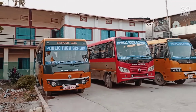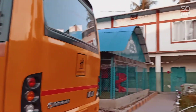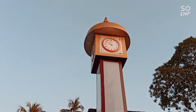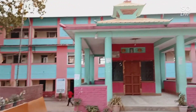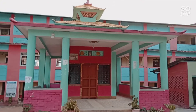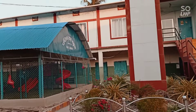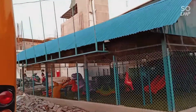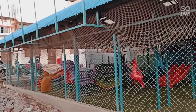First of all, you can see the buses. You can see the clock tower. You can see the temple in between. This is the playground. You can see the playground here. You can see the playground here — this is the nursery class.